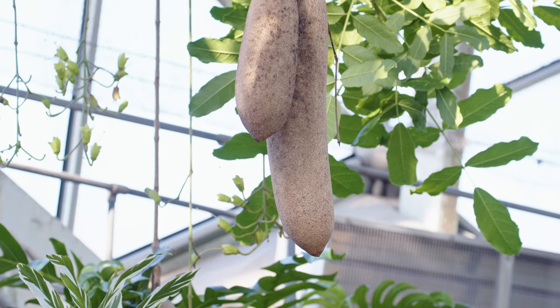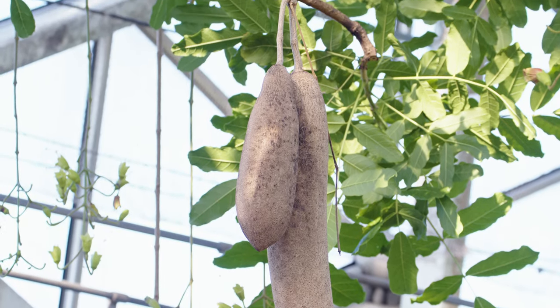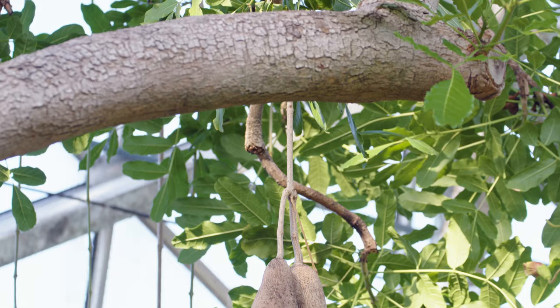Its fruits are not edible by people unless they've gone through a fermentation or even a baking process — that's pretty much the only way humans have consumed it, but it does get consumed by many African animals. Now that you know a little bit more about this tree, let's get on to collecting the actual flowers.